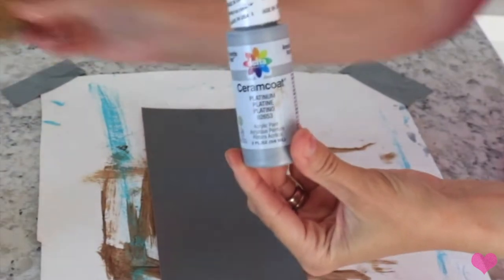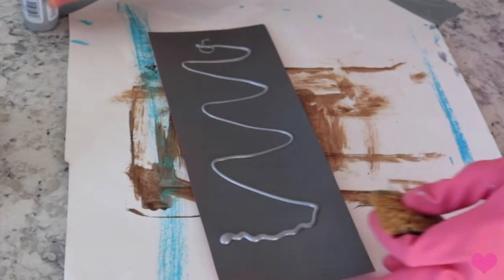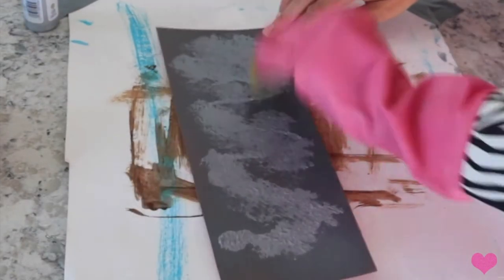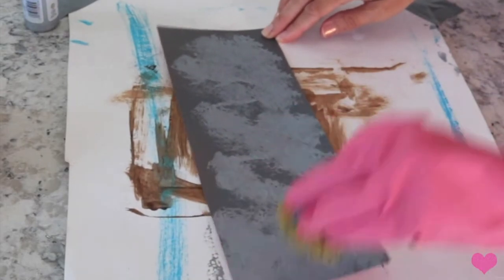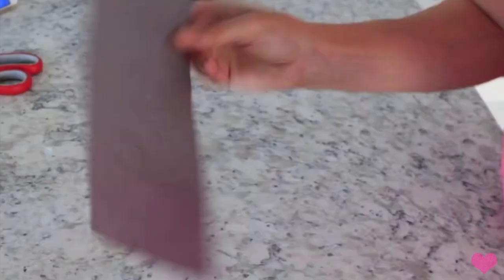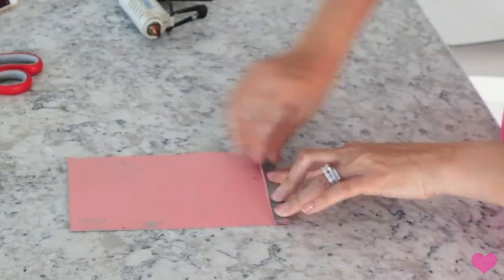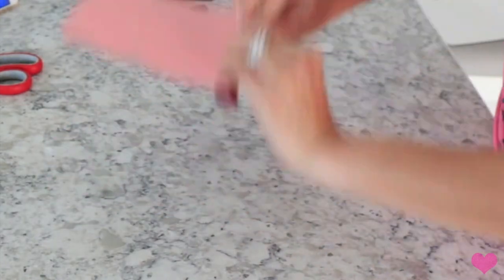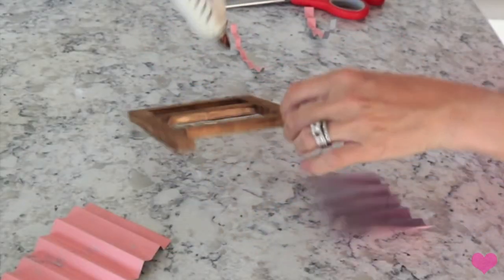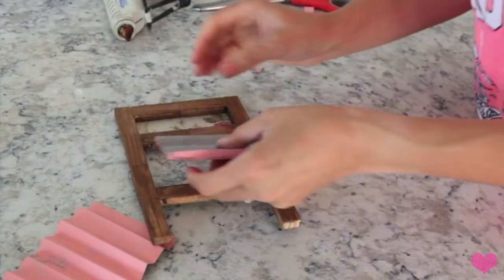Now I'm taking that paper that I spray painted and galvanizing it with my platinum paint and my sponge. Once that's dry, you're going to start folding it into a little accordion style - the piece of paper might be too long but that's okay, you can just cut it to the size you need. Then I'm going to go ahead and glue it in between the little pieces of the Jenga blocks, and this is going to be the actual little washboard part.